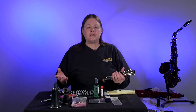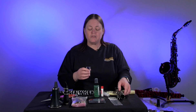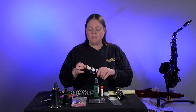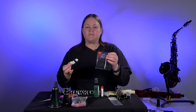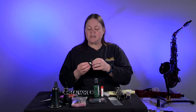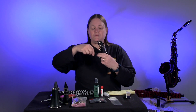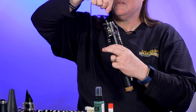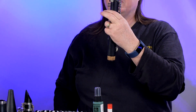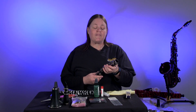When your clarinet is taken apart, you are able to use a swab to clean it out. We have two styles of swabs — one is a cotton swab, just like this, and the other is a silk swab like this. They both can do the same thing. You take the weight on the string and just throw it down through the instrument part, just like that, and pull it through a couple of times. That way you can get the moisture out of the instrument and away from your pads.